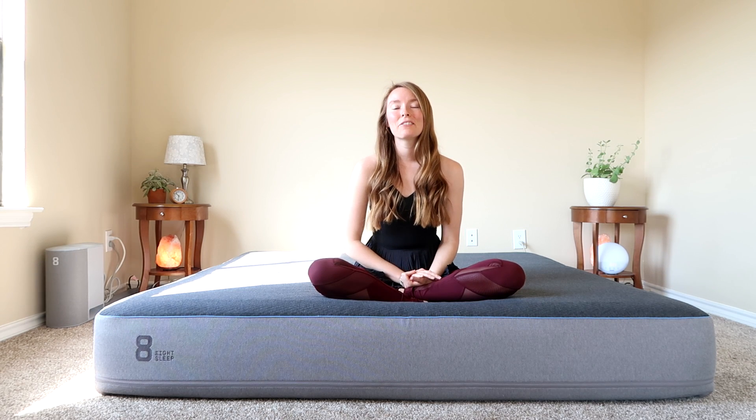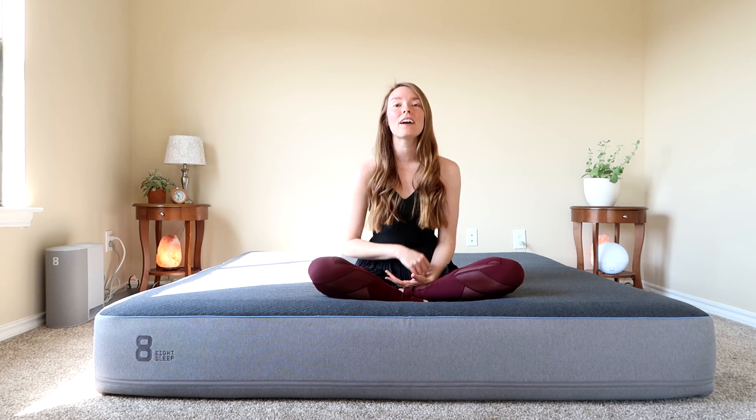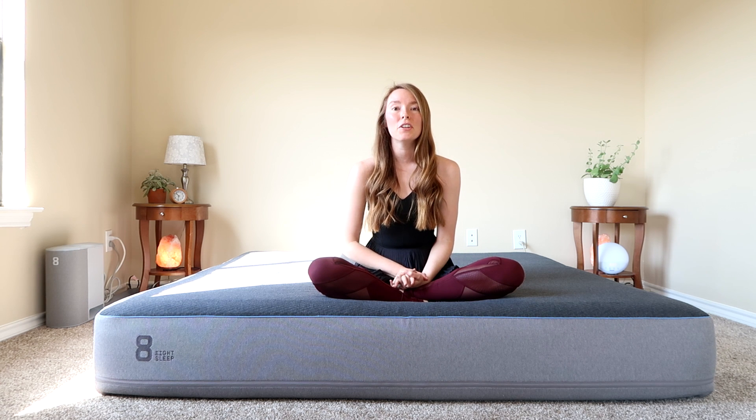Hey guys, this is Kylie with Strive. Thanks so much for tuning in today. I hope you're having an amazing day. I want to thank 8sleep for providing me with their 8sleep pod in exchange for a review.